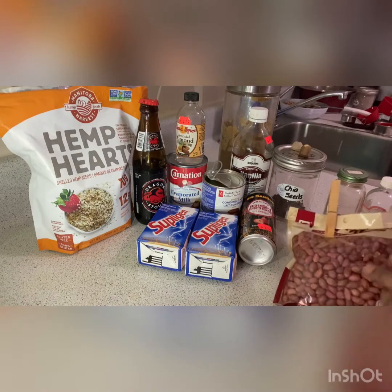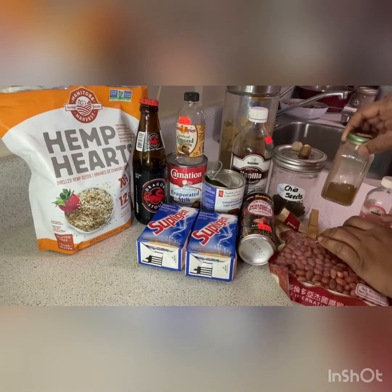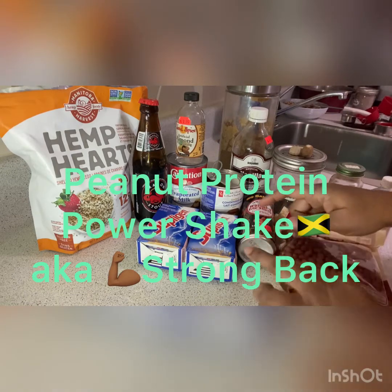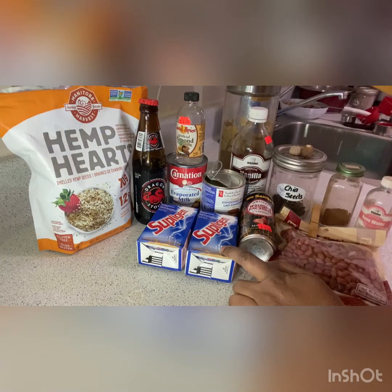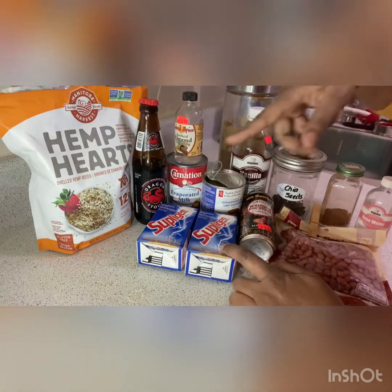So here I have peanuts, rose water, cinnamon, nutmeg, some chia seed, Irish moss, supple gin, vanilla, condensed milk, sugar, almond, evap milk, dragon stout, and some hemp seed.